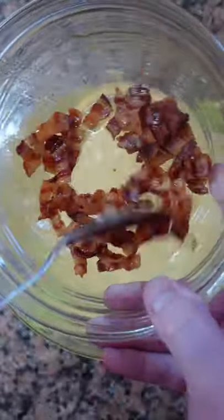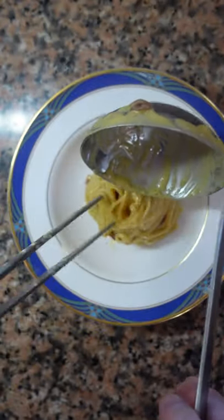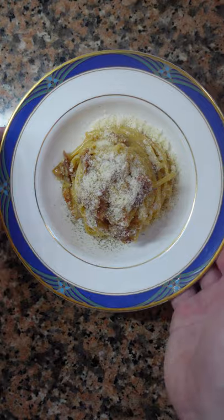Once the eggs start to get a little bit thick, take it off the heat. Mix in the guanciale. Mix in the pasta. Using a ladle and tongs, wrap the pasta around it to a nice shape. Put it in the bowl just like that. Some more crispy guanciale on top. More pecorino. More pepper. Carbonara done.